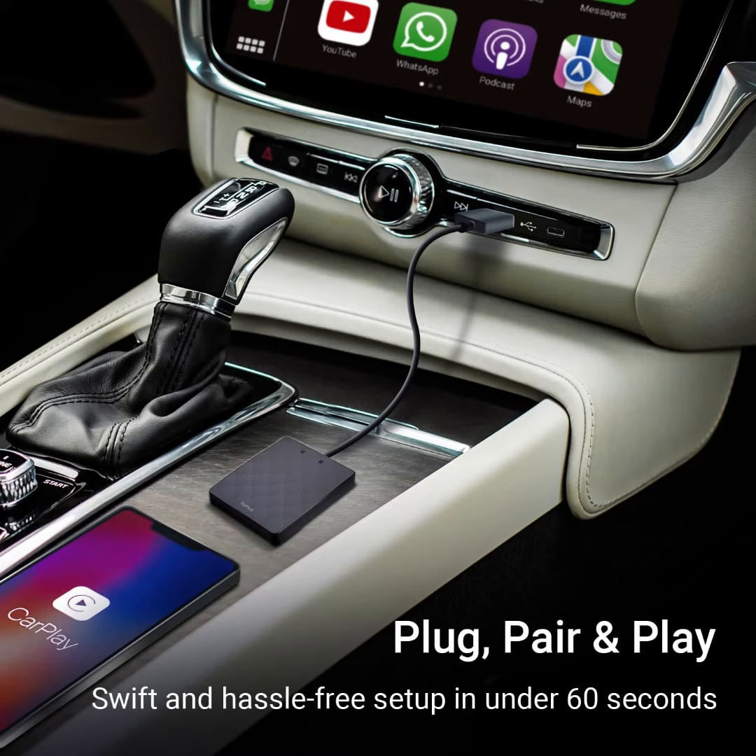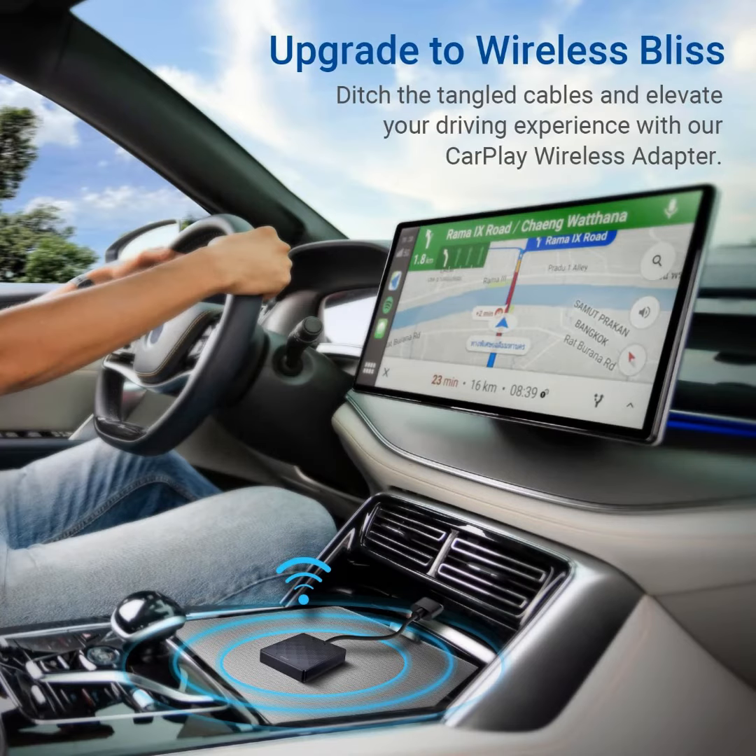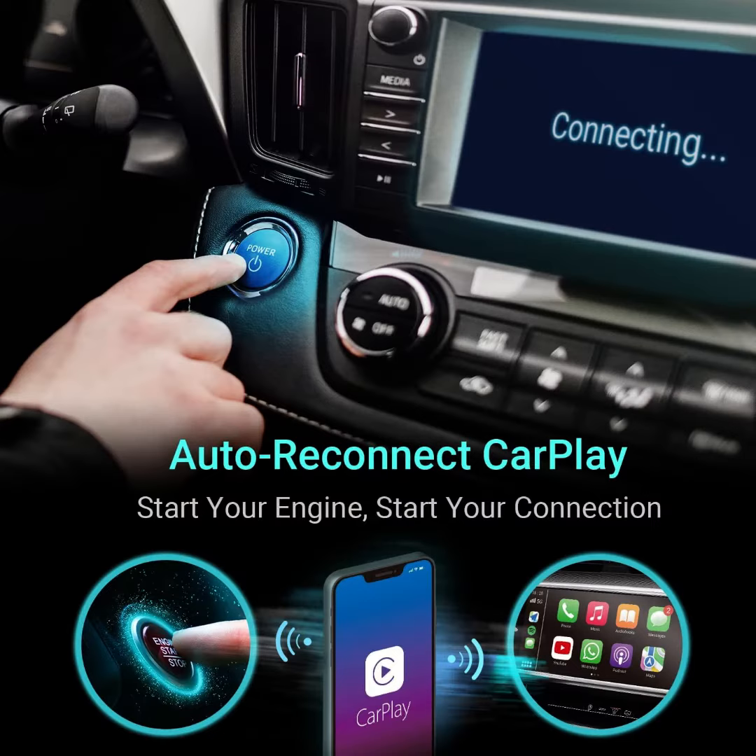Designed for the modern driver, our CarPlay Wireless Adapter ensures reliable performance and durability. It's your trusty co-driver for all trips, now with a one-year warranty for peace of mind.